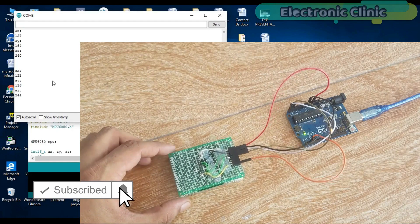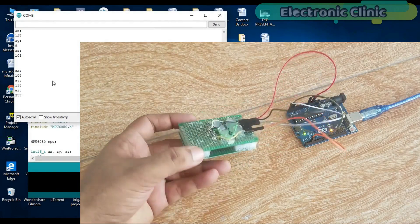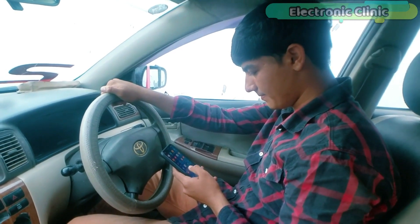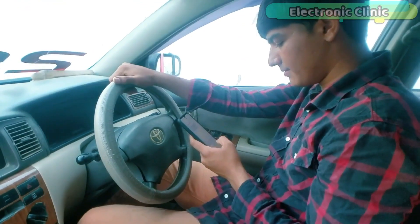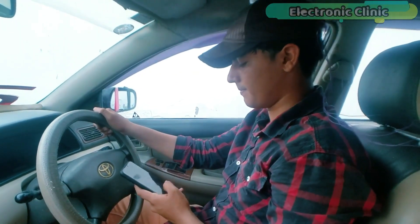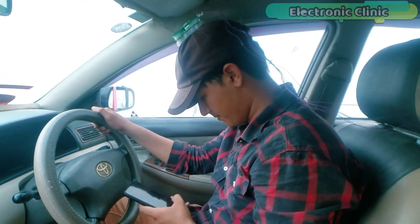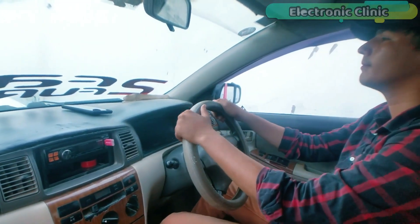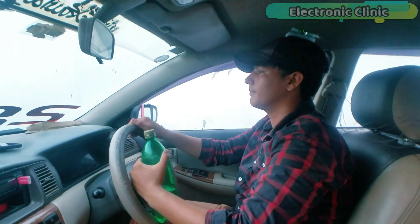The MPU-6050 sensor can be used in projects where you need to measure the angle or rotation of any object. I have uploaded two videos: in the first video I cover the basics including circuit diagram, soldering, and beginner-level Arduino programming. In the second video I use the MPU-6050 sensor in a driver accident protection system — if a driver looks down for more than two seconds, a buzzer is activated to alert the driver. This project can also be used as a driver drowsiness detection system and is a prototype that can be improved by designing a PCB.